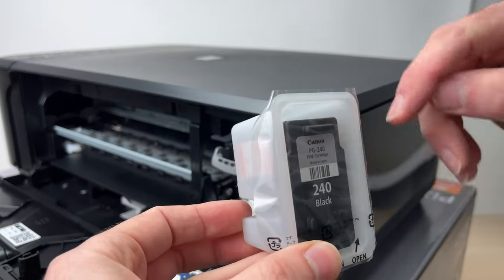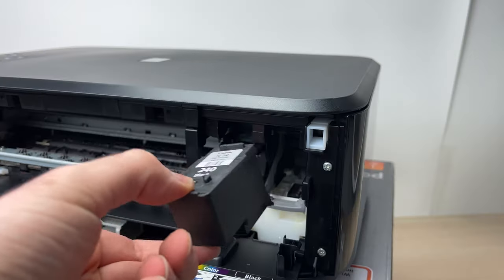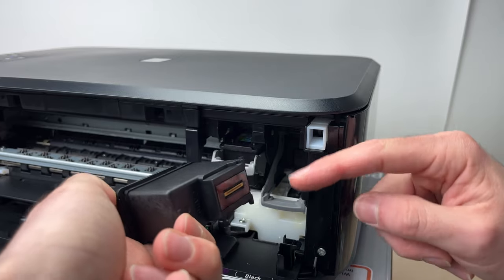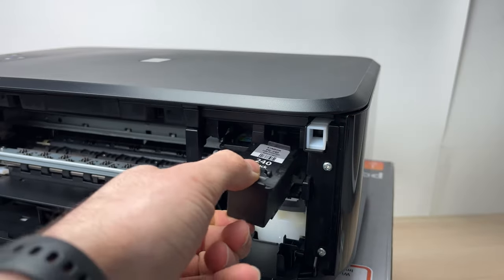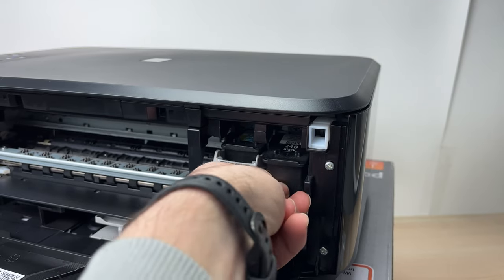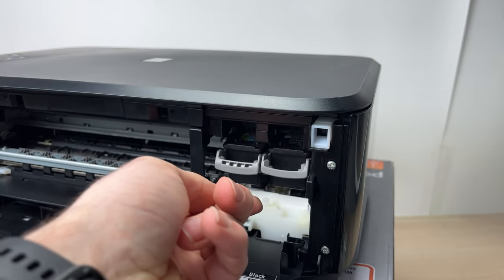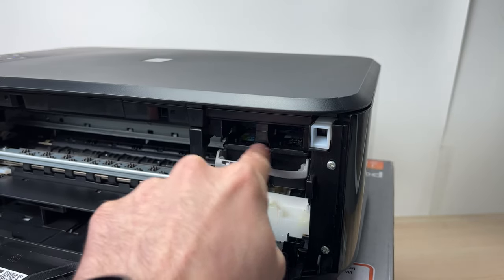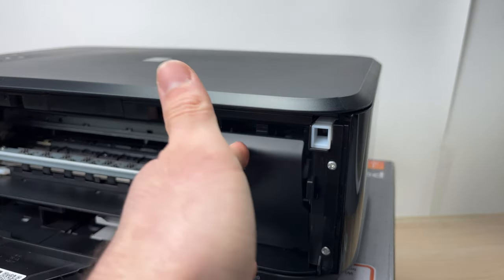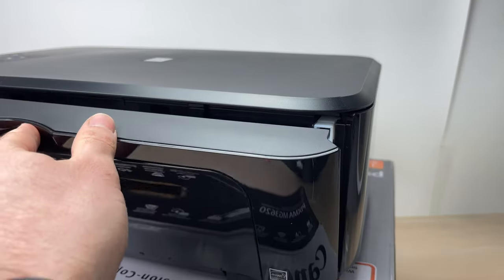Do the same thing for the black cartridge. Remove the orange tape and then just glide it inside — remember, the print head will always point down. Once it's inside, put back the gray retainer. Now that the ink is secured, you can close down the small trap and then close the bigger lid.